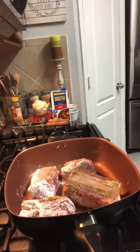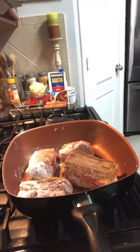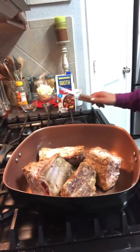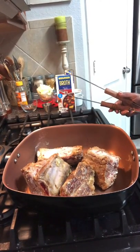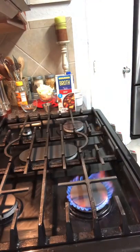I'm going to stop filming and come back when the ribs are ready. Okay, I'm back and these ribs are done, so I'm going to transfer them to the crock pot. Stay tuned, don't go anywhere — I'll be right back.